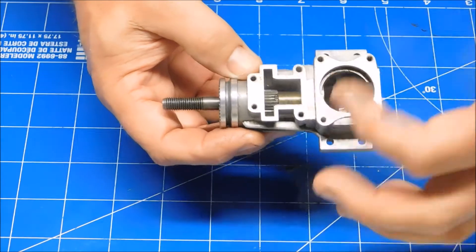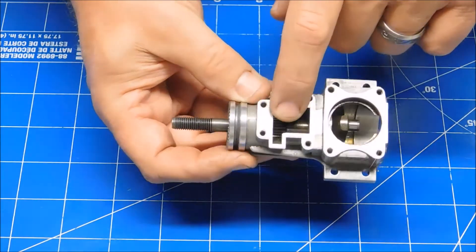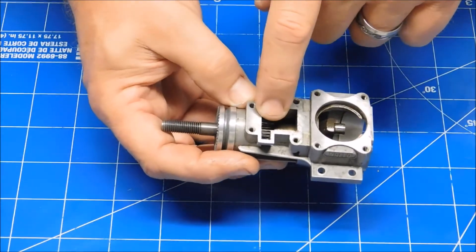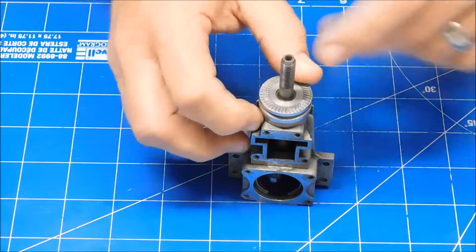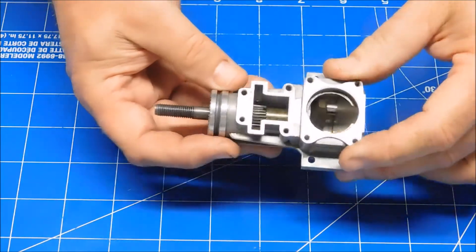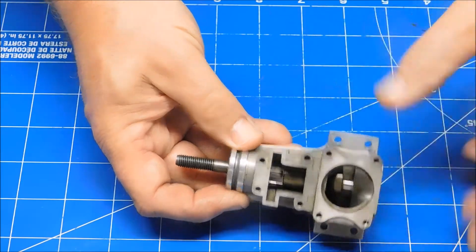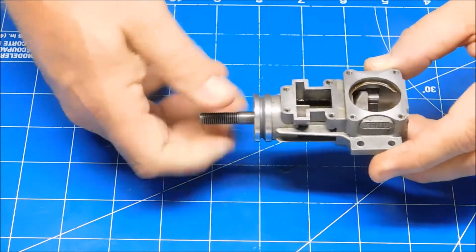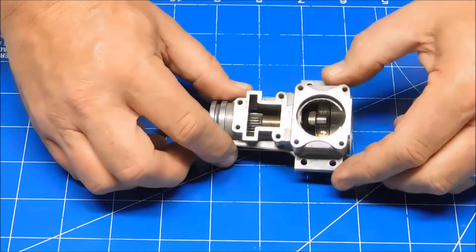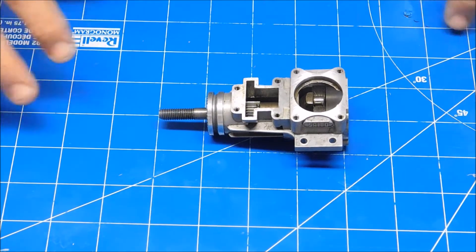The rear bearing on these smaller engines will often stay on the crankshaft because the pinion gear gets stuck on the crankshaft too. As you drive it out, if the bearing comes out of the crankcase it won't go over that pinion gear. Usually the crankshaft comes out with the rear bearing still on it and the pinion still attached, and you have to soak it to get them off. It's only been a few months since I replaced the bearings on this engine, so hopefully it won't take much force. This engine is mostly used for demonstration videos.